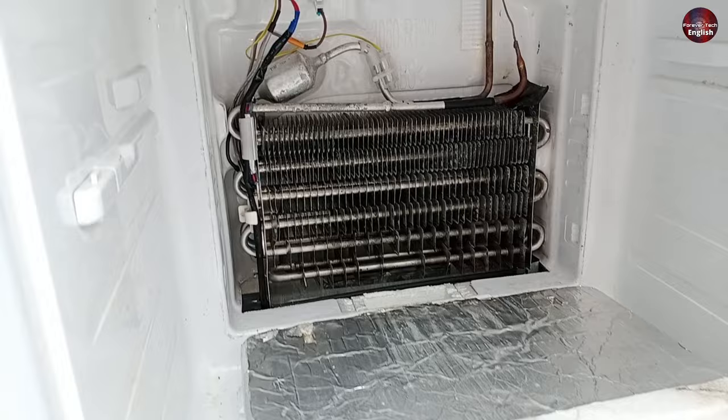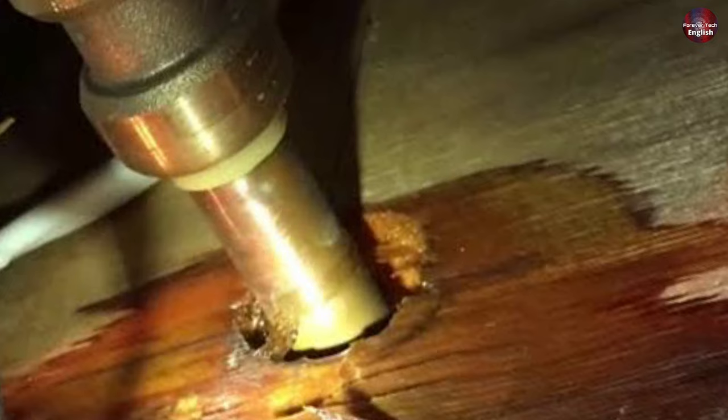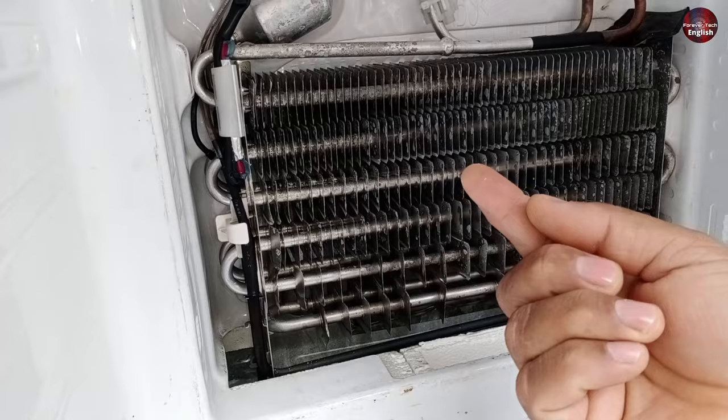Whenever gas leaks from the refrigerator evaporator or any refrigeration system, you should find traces of oil on the pipes, because when the gas leaks, oil also comes out from that specific leaked area of the pipe. This way, you can quickly and easily analyze which area of the refrigerator has a hole where the gas leaked.